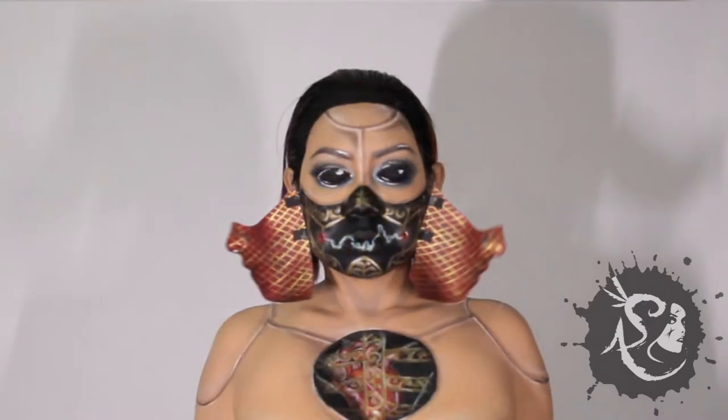Alright, welcome to my channel. In this tutorial, I will be showing you how to recreate this open-faced humanoid look.